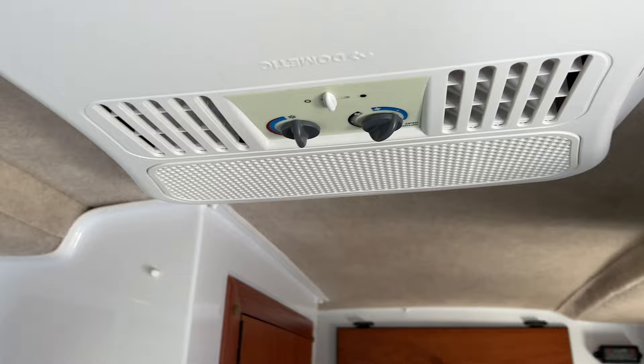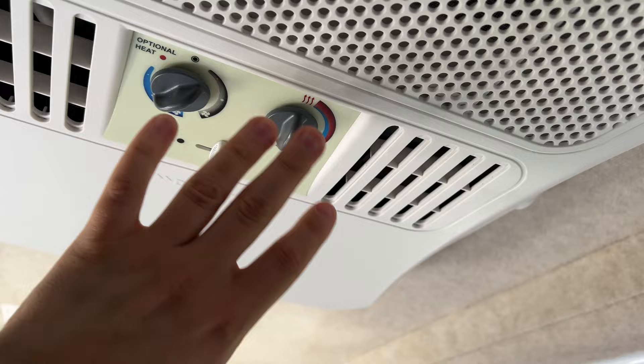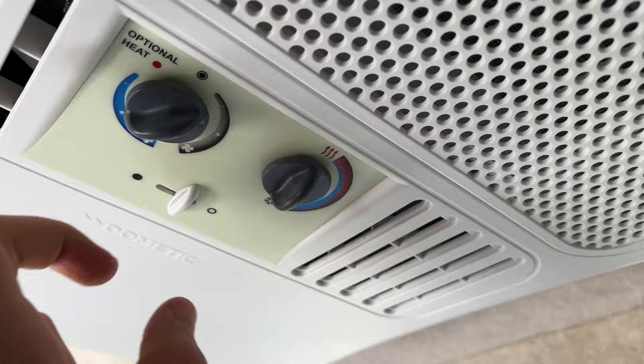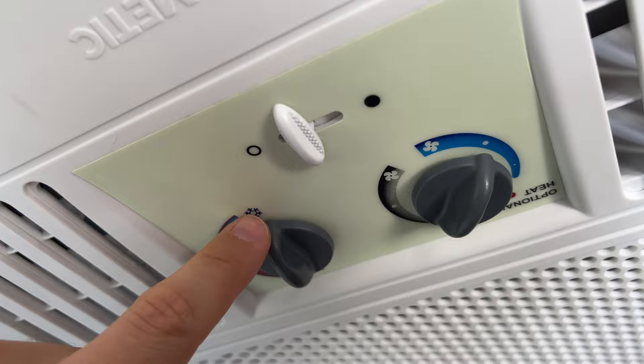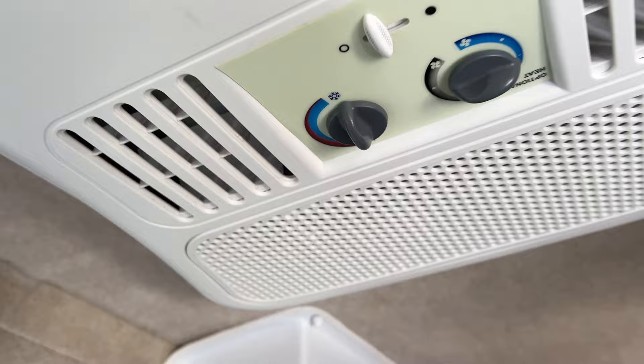Unlike the actual control swaps you can do on Dometic units, my thermostat doesn't really control the logic of the AC — all it does is apply or cut off the 120-volt power. So during the cooling season, you will have to preset your controls here to your desired fan speed (low, medium, or high cool), then crank the thermostat on the AC unit all the way down to the lowest temperature setting, and leave your cooling at whichever setting you want.